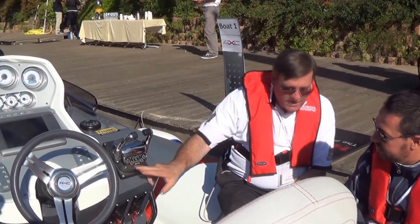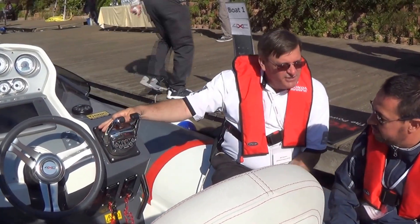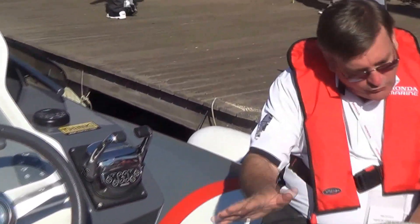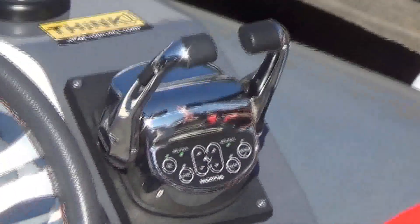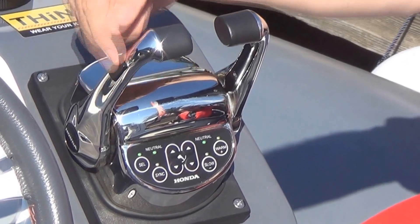We have station select — upper or lower, floor and aft. Synchronization: all engines together, two through four engines, all the same RPM. Trim here — this is individual trim. Master trim on the handle, so this is all engines.